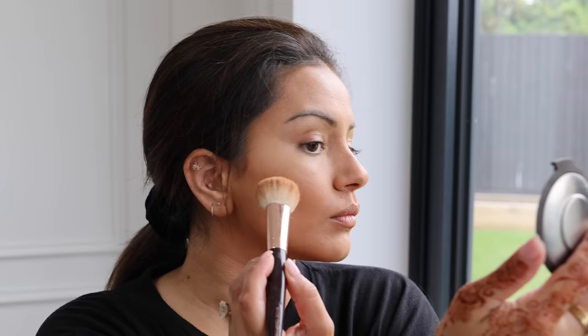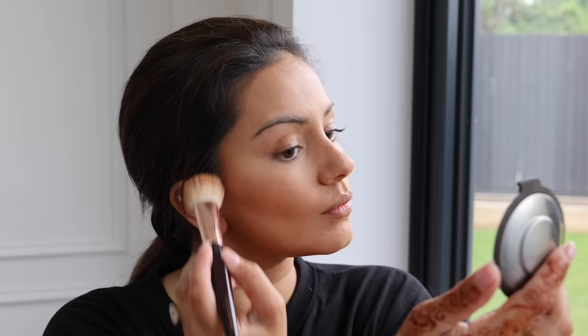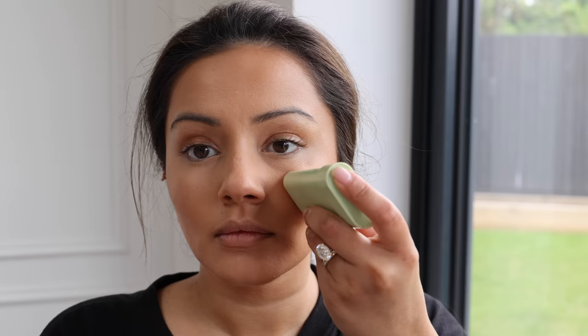Then I'm going in with bronzer — the Charlotte Tilbury Airbrush Flawless Bronzer — on top of all the areas I contoured. I've gone through two of these now, which shows just how amazing it is. It really blends into the skin beautifully and I'm just cleaning things up and making sure everything looks perfect.